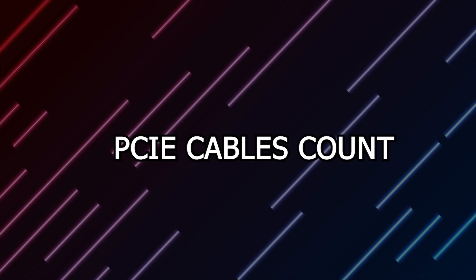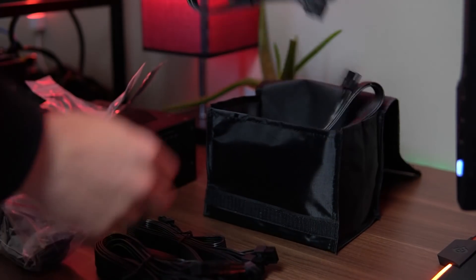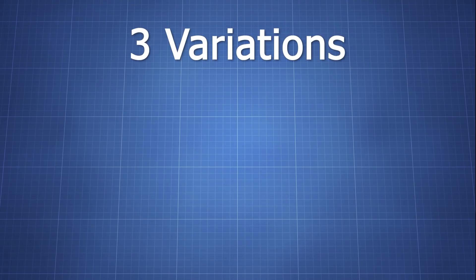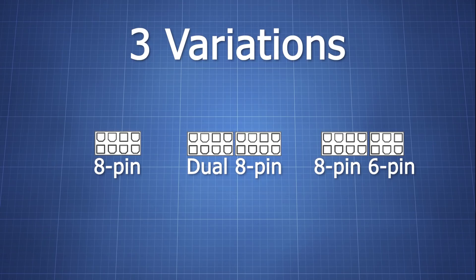One of the most important factors is the amount of PCIe cables that it comes with. As a GPU miner, you want to make sure that you have the most amount of PCIe cables you can get, also known as VGA. These will help you connect more GPUs with peace of mind. These cables come in three different variations: you have a single 8 pin, dual 8 pin, and 8 plus 6 pins. The more pins the better, so having dual 8 pins is always preferred.